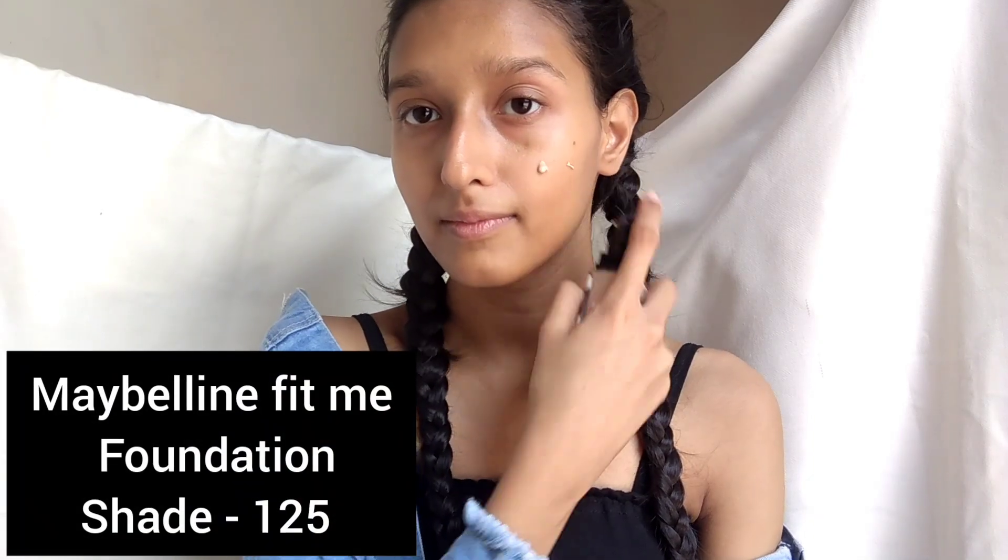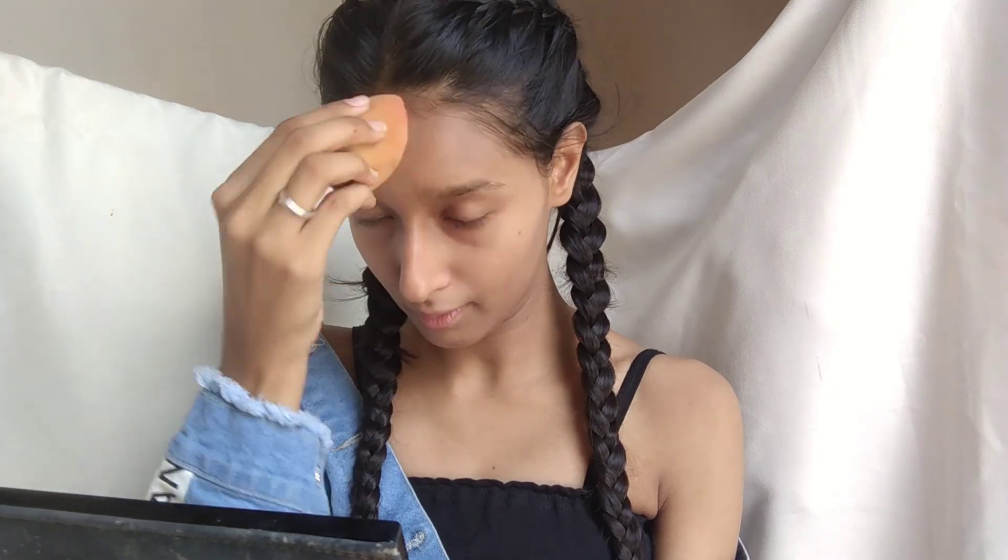Next I am using this Maybelline Fit Me Foundation. My shade is 125 Natural Beige — this is for medium to fair skin tone, so you should try it. It is a very lightweight foundation with no heavy effect. I will blend it in a good way using a beauty blender for a good finish.